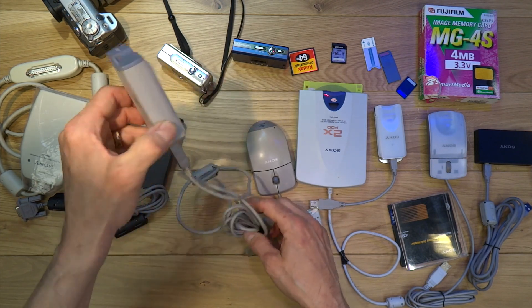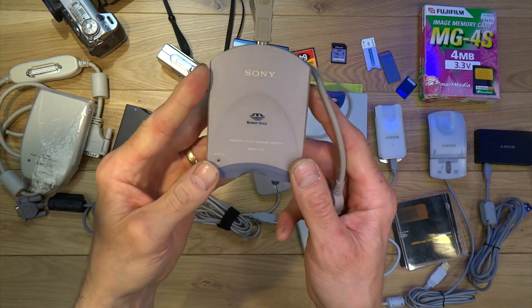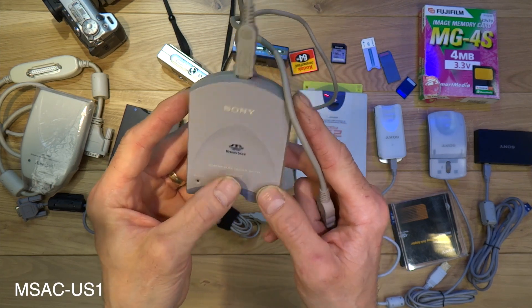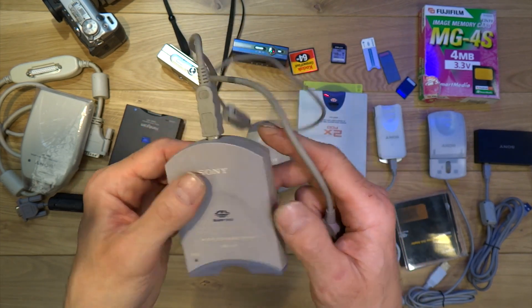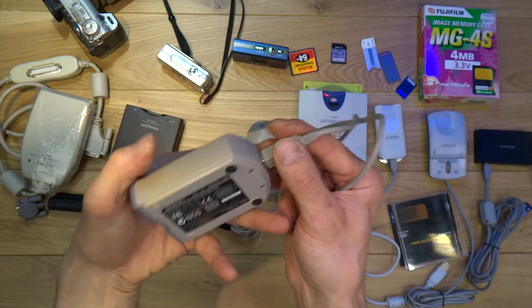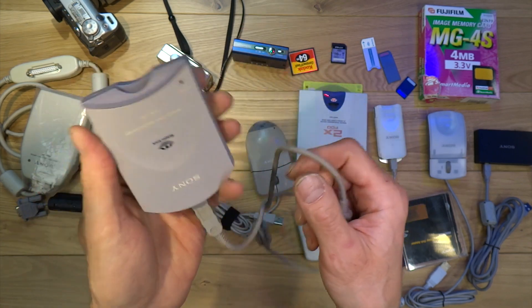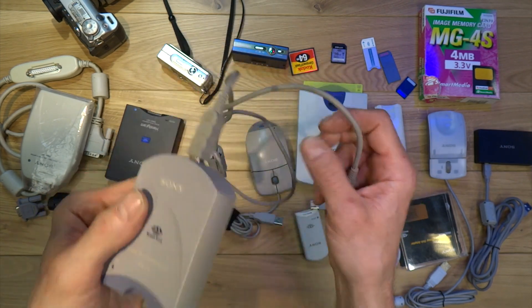Next up we have this one here — this one's quite easy to find on eBay if you want to take a trip down memory lane. It's an MSAC-US1, connects via USB 1 speed, and it takes a full size memory card. You'll need the CD-ROM for this. It works primarily with Windows 98, 95, and probably XP as well.